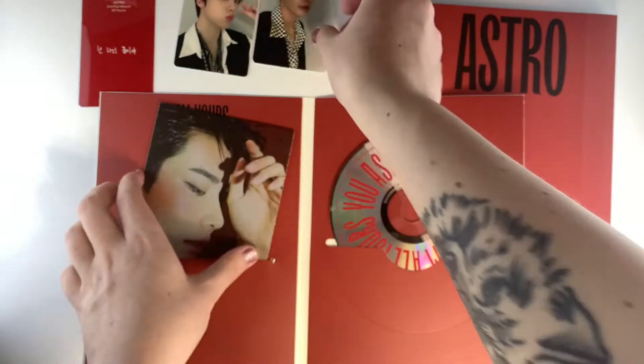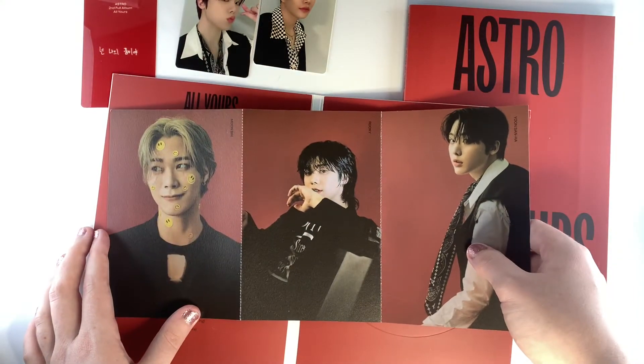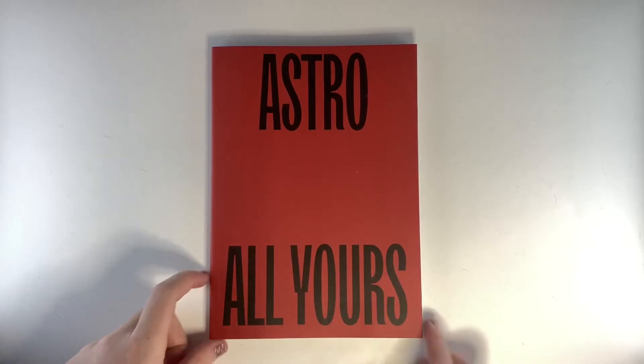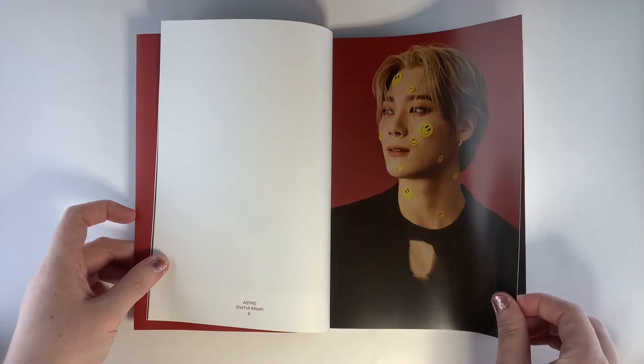I quite like these albums because they come with a lot of goodies to collect. And then there's these postcards which you can tear down to separate them, but obviously they are double-sided so there's not really much point. So on to the photobook for the EU version.